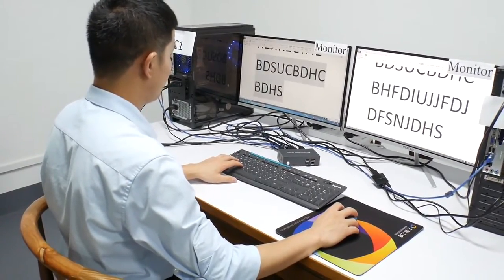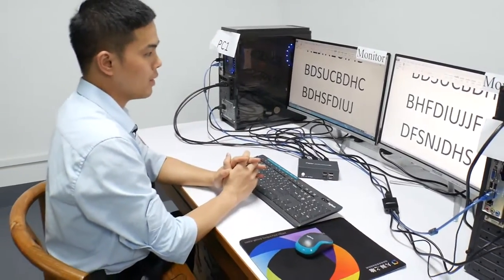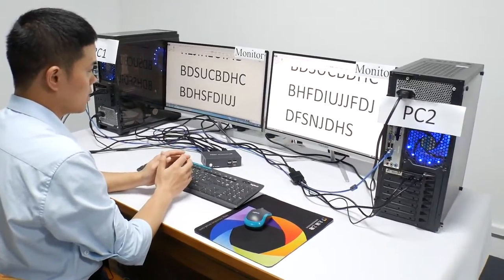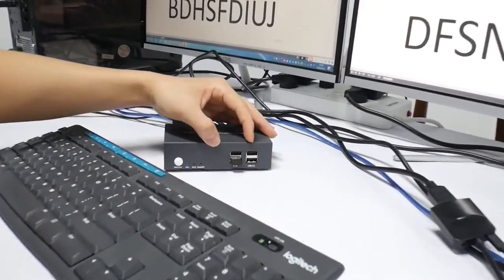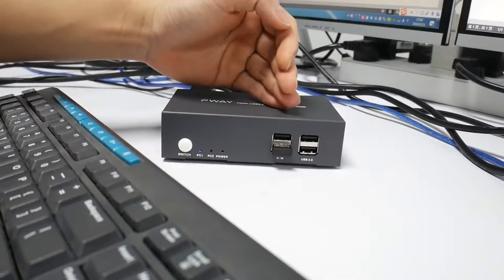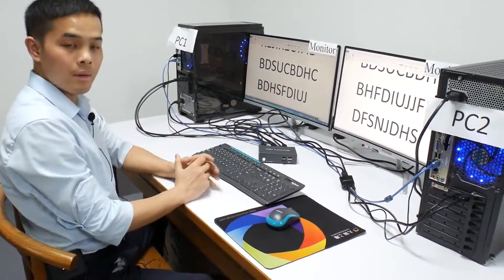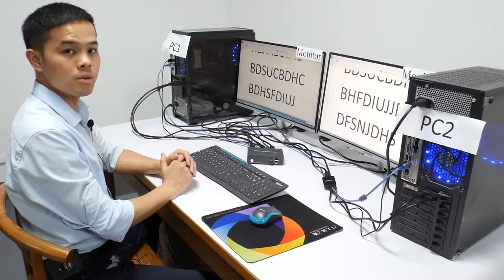You can see we can copy between monitors. So that is the whole operation to realize two PCs sharing one keyboard, one mouse, and two monitors. In these USB 2.0 ports, you can insert your printer, scanner, and a USB drive to share between two PCs. That is all I want to tell you about the dual monitor HDMI KVM switch. Thank you.